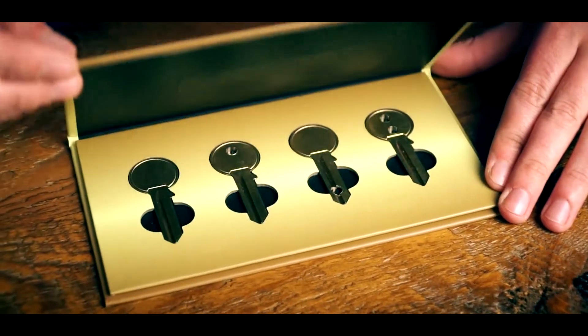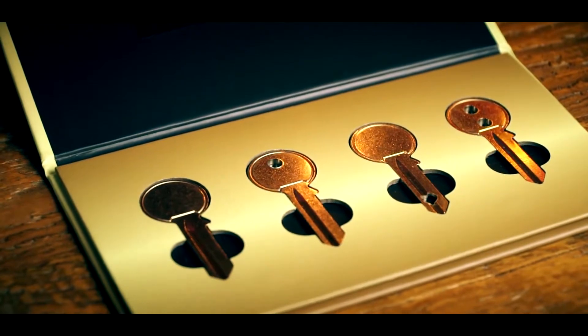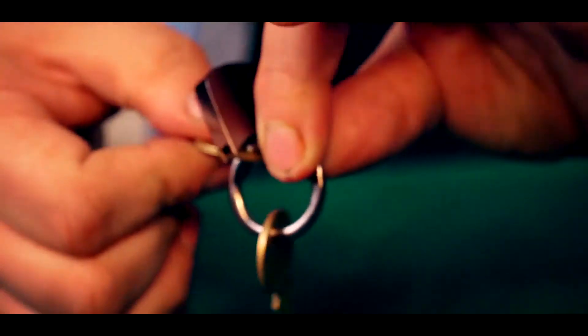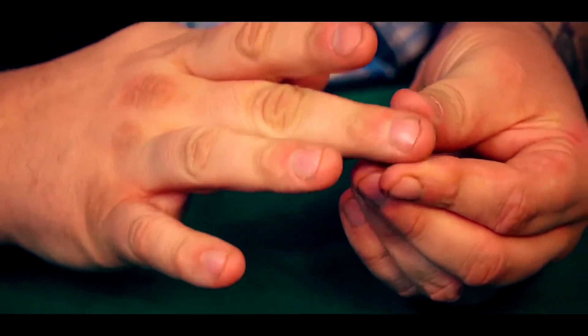And for the first time ever, you can learn everything about Keymaster that I've held as a closely guarded secret until now. What you get with this project is four custom-designed gimmicked keys that work together to create absolute miracles that you can carry around with you, have on your person, and do anytime, anywhere.